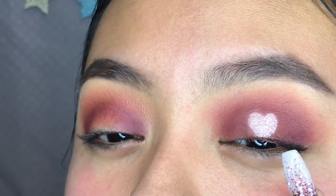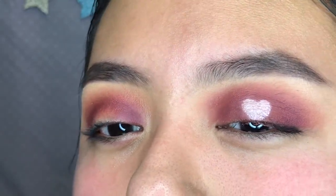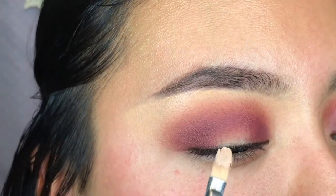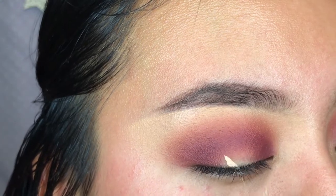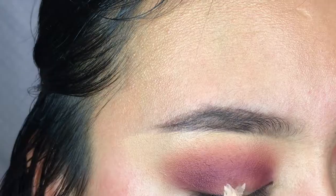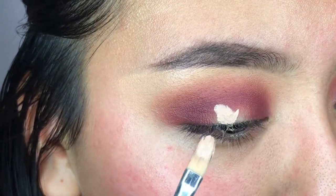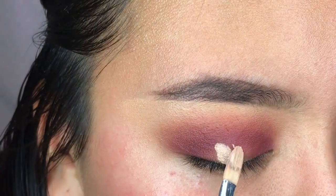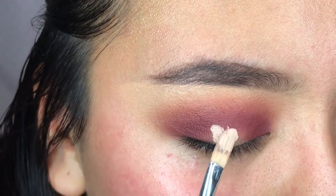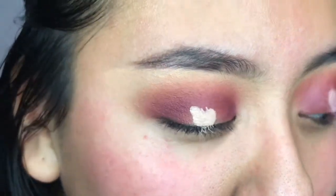And now I'm gonna do the heart shape. I already did the heart-ish - it's a little crusty, but it'll do. So it's not that hard; you kinda just do a little V and stamp it on to make the little - you know. And it's okay if you mess up, because you can just use eyeshadow to fix it.